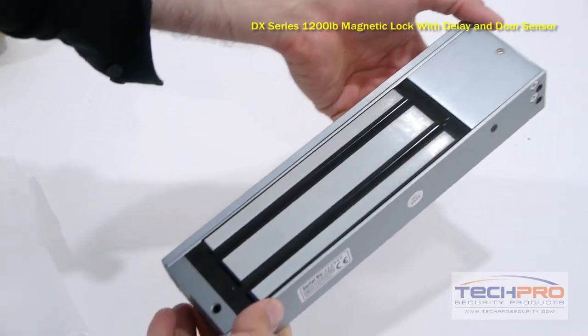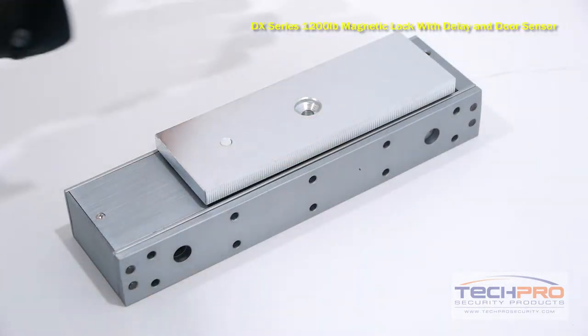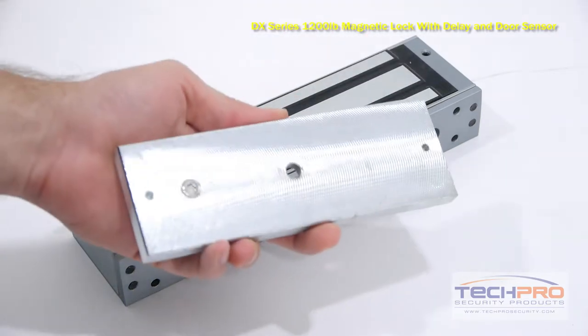Mag locks are always fail-safe, as they need power in order to stay locked, so when the power goes off or a fire alarm is in effect, the lock will release.